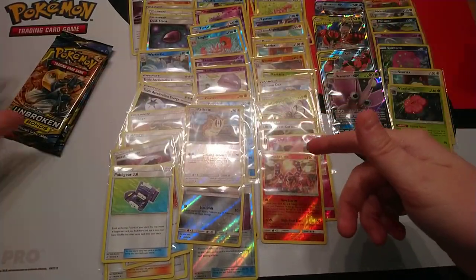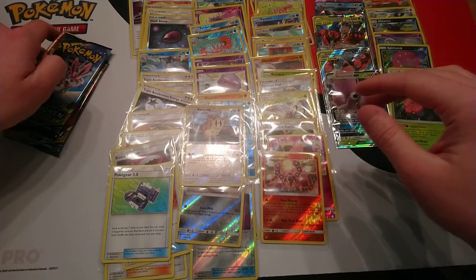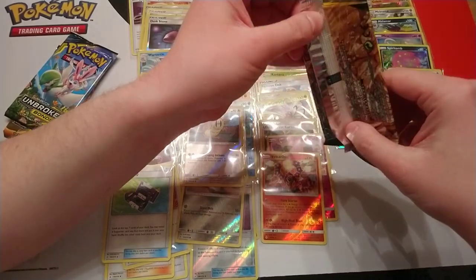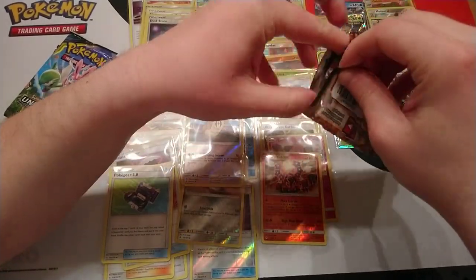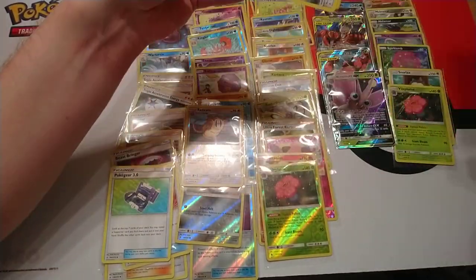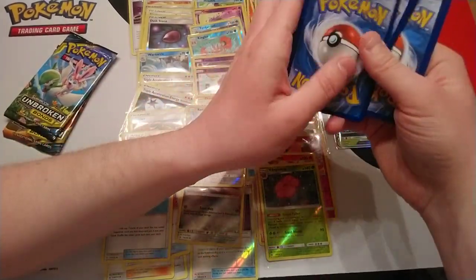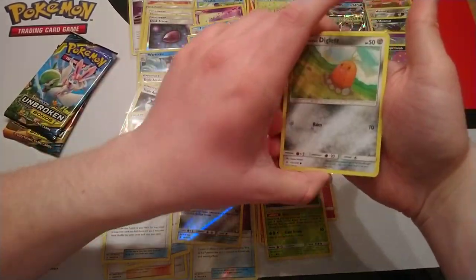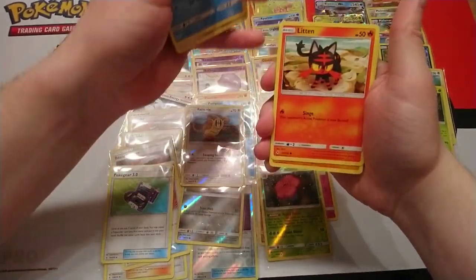There are so many cards in this set — that's the thing. There's a lot that you see and go, oh, that's the first one we've gotten from this booster box, or that we've seen in a while. Because it's just such a big set — 214 cards, plus all the Secret Rares and everything else that goes with it.